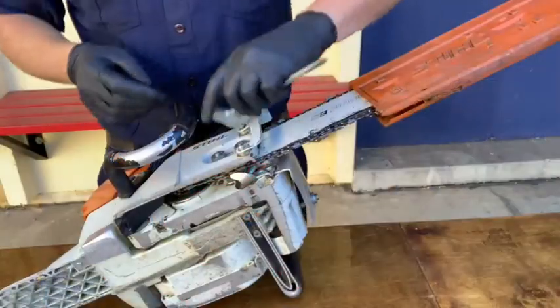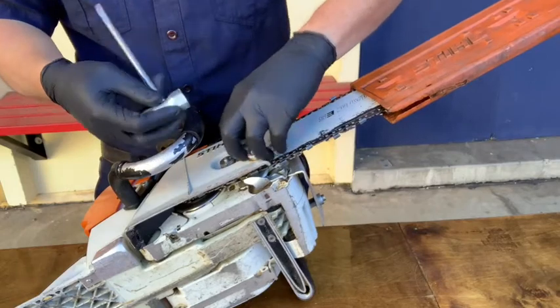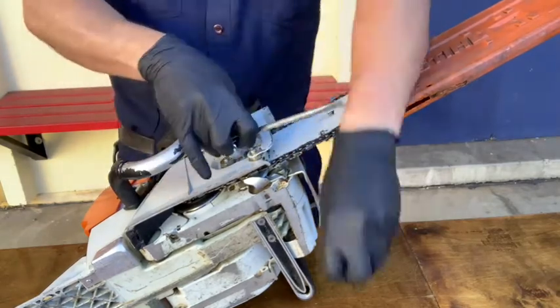To begin, remove the bar cover plate by removing the case nuts. A good trick once you've removed the nuts is to start placing your equipment inside the cover plate to keep track of it.